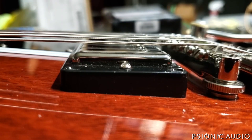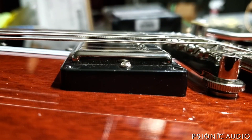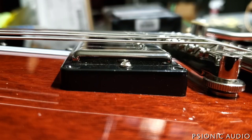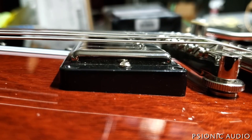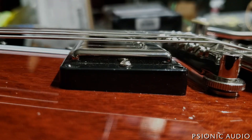Now the strings are parallel to the pickup — or rather, the pickup is parallel to the strings — and I can adjust the height much more accurately now that the near side of the pickup doesn't want to touch the strings whenever it gets anywhere close. Good progress. Now the strings are set.